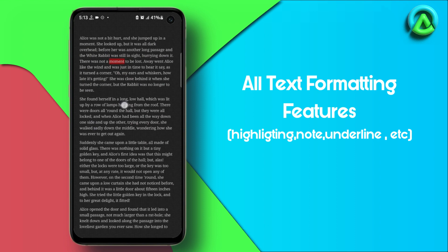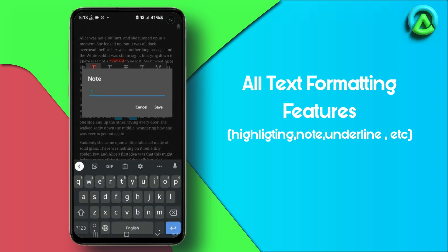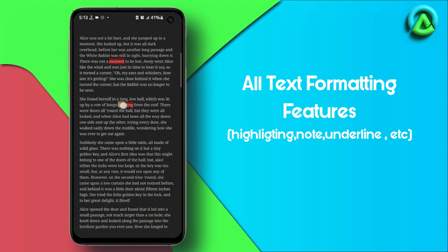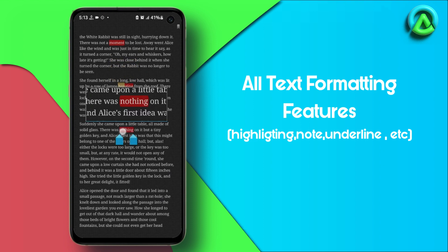To add notes, tap and hold on the text where you want to add a note until a menu appears, then select the corresponding icon from the menu. To underline, strike through, or squiggle text, tap and hold on the text you want to format until a menu appears and select the corresponding icon from the menu.